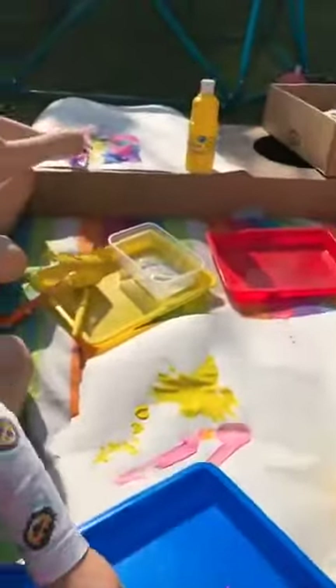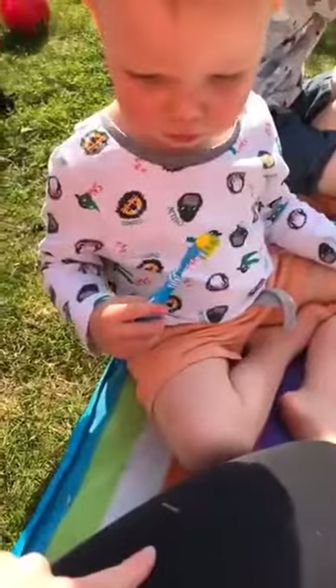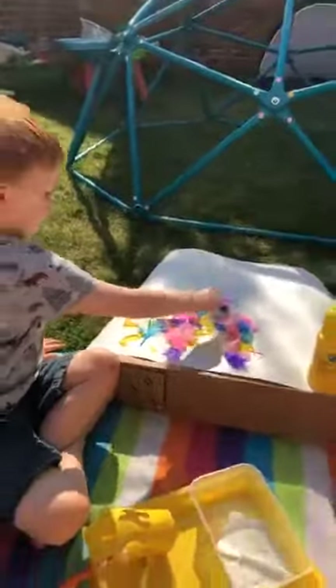These trays are brilliant — they're from The Works. I'm guessing, are they doing online deliveries? Oh, my feathers are sticking to it! Looking great, guys.